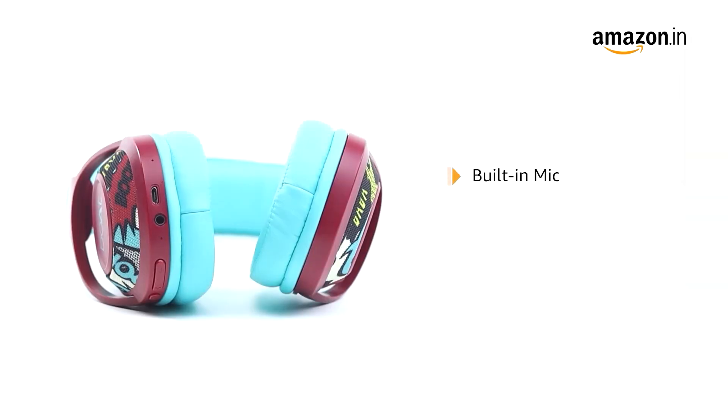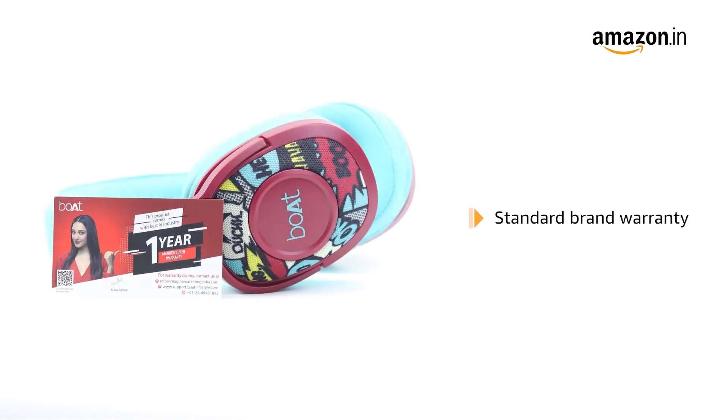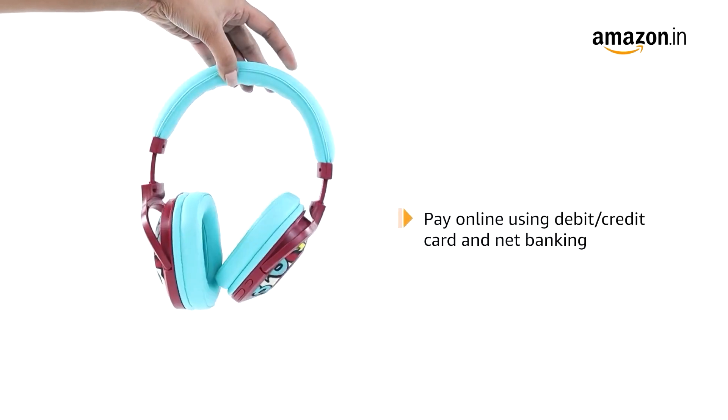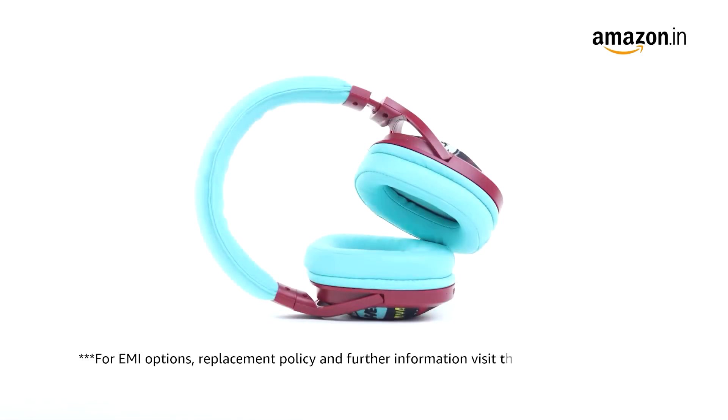It comes with a built-in mic with single-press voice assistant for easy access to Siri and Google. This product comes with standard brand warranty. Pay online using debit or credit card and net banking. For EMI options, replacement policy, and further information, visit the product detail page.